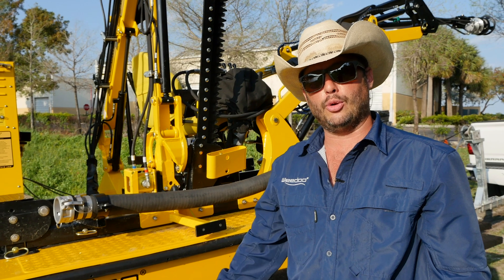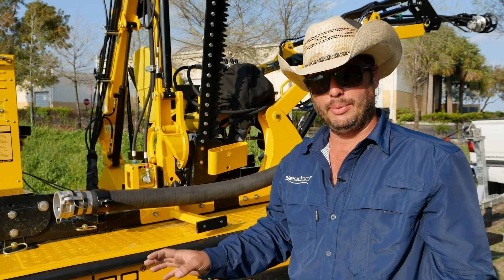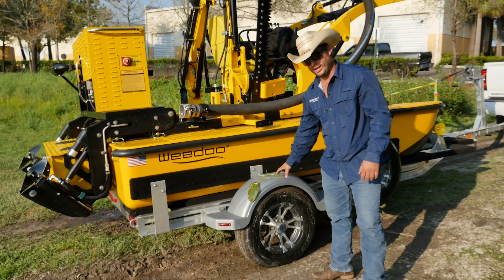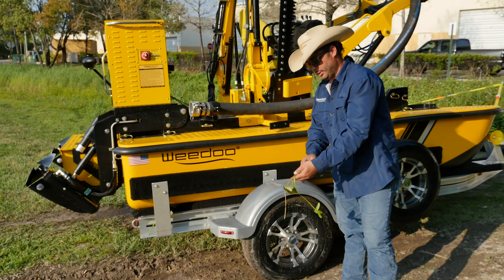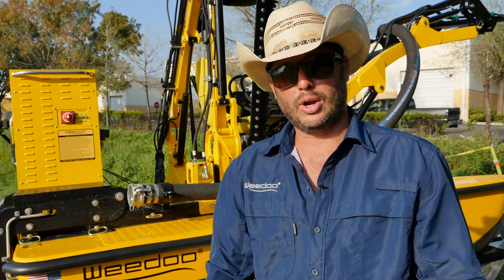Thank you so much for taking the time today to learn more about the WeDo and the different products and services we can offer with the machine. Before we take this boat and move on to the next job, it's important to give it a walk-around and put all the safety straps back in place. We also want to make sure we're not transporting any aquatic hitchhikers — any weeds caught on the trailer from when we pulled the boat back out of the water, let's make sure we take those all off now. Nothing cleans waterways better than WeDo.